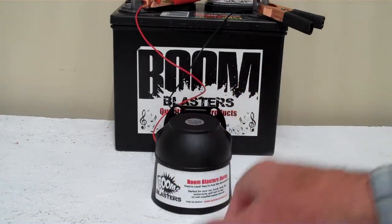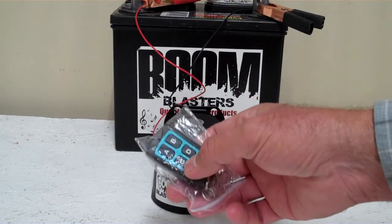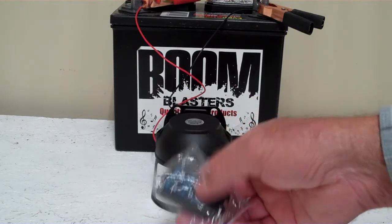Hey everyone, this is our Bird Sounds 4 sounds car horn. It's a wireless version — it comes with one remote control with four buttons, so it plays four different bird sounds.